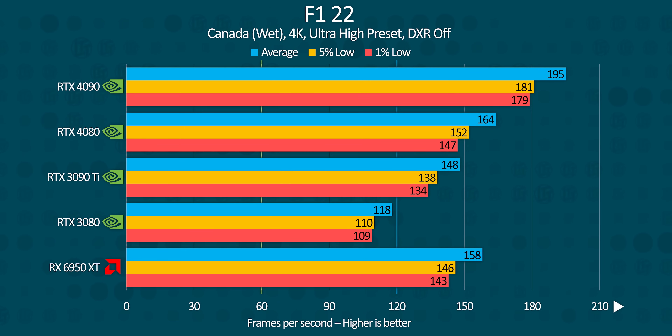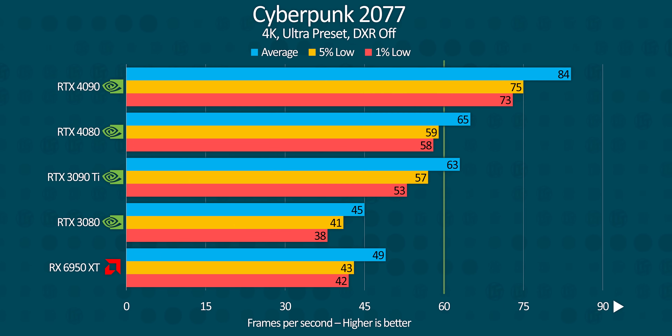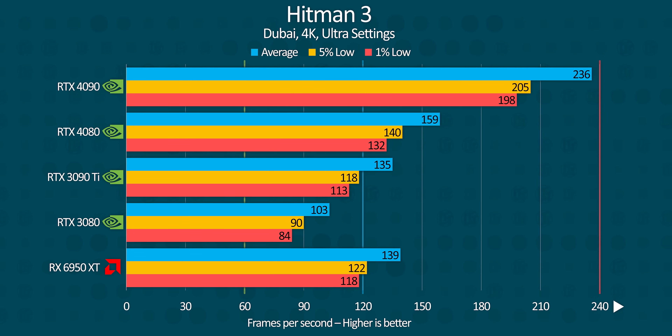F1 22 sees the 6950 XT pull in close thanks to the monstrous traditional rendering performance that card has, and the 3090 Ti closes the gap substantially thanks to its greater memory bandwidth. The 3090 Ti's performance carries over to Cyberpunk somewhat, but the other cards fall behind Nvidia's 40 series cards. Hitman 3 sees the RTX 4090 pull significantly ahead of the 4080, likely thanks to its memory bandwidth, as the 3090 Ti and 6950 XT both trade blows in this title.